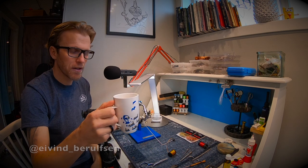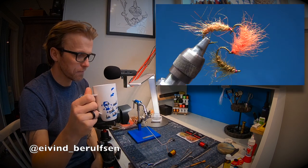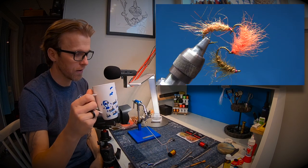Hi and welcome back to another fly tying tutorial. This time we're gonna tie the scuds.